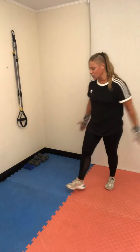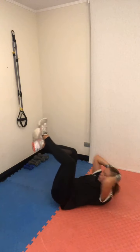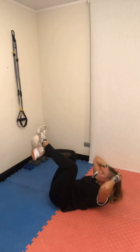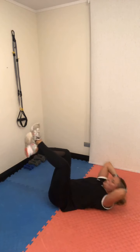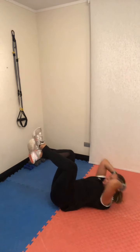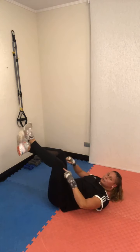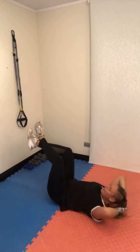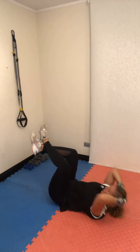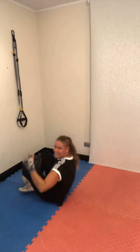Vámonos al piso: sesenta segundos de abdominales. No doy las cruzadas arriba — abdominal, plancha. Toma tu cabeza pero no cabecees. Te quedan 30 segundos. Abre la costilla acá, adelante.